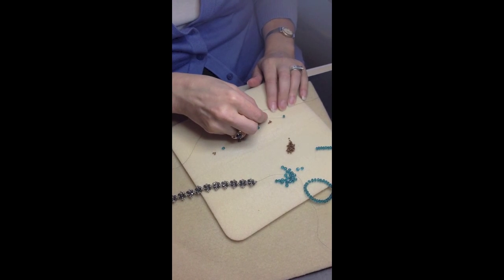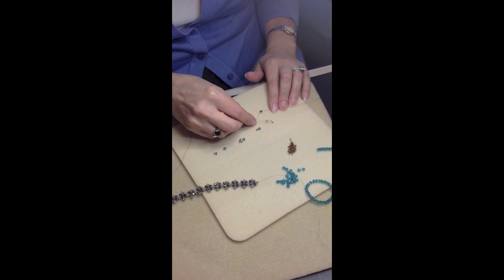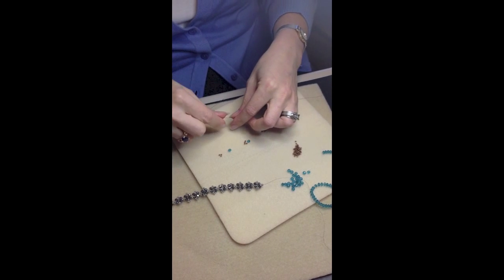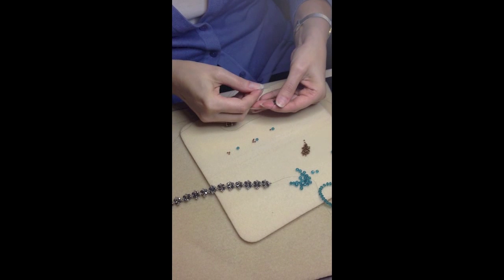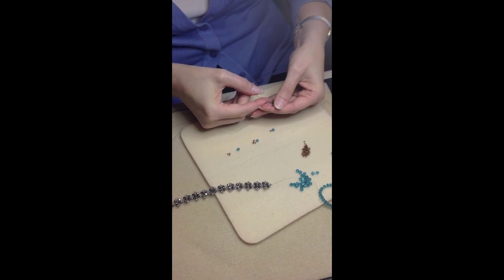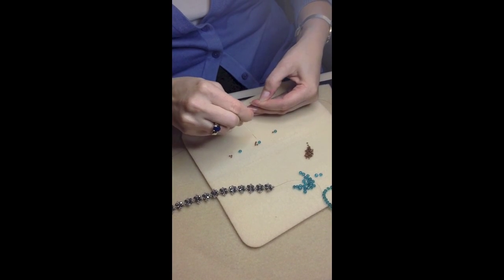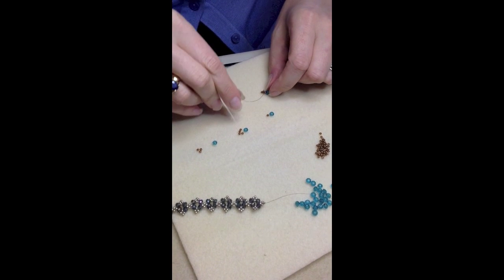Then you'll pick up a 4mm Rondelle and four 11-aught seed beads. Move them down to the small ring, and then you're going to sew through the first 11-aught that you picked up to form a little picot. You want to scrunch up your beads close together.